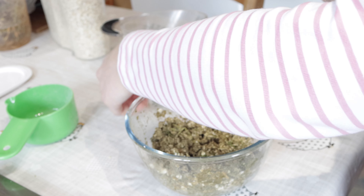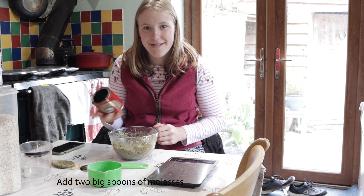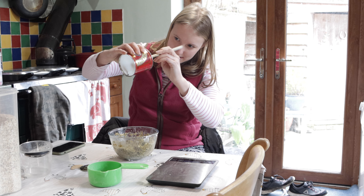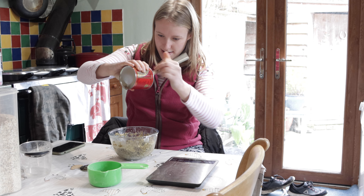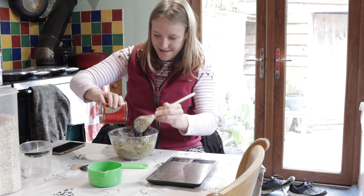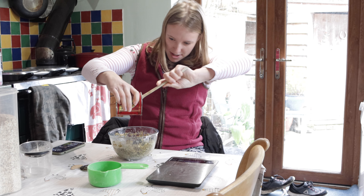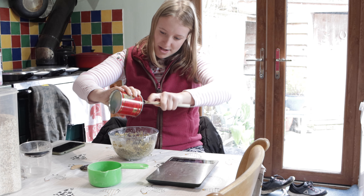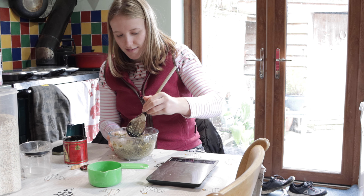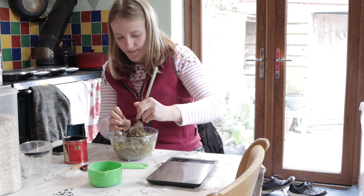We're going to add the treacle now, which is a bit stressful — I don't like touching sticky things. It's not treacle, it's molasses, but it's treacle. They are the same thing I do believe. I hate touching it. It's worse than syrup for those of you that have never had the pleasure of dealing with treacle in your lives. I don't know whether I should just go in with my hands or maybe I'll stick to the spoon to begin with because I do hate treacle so much.